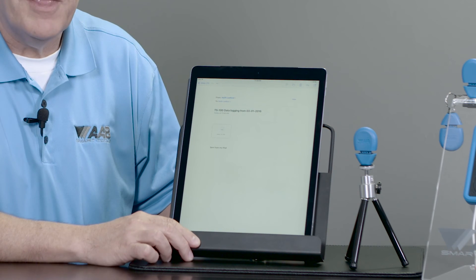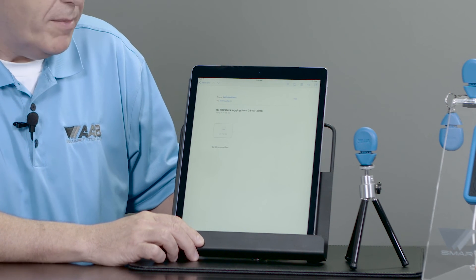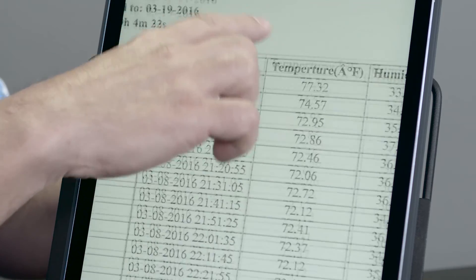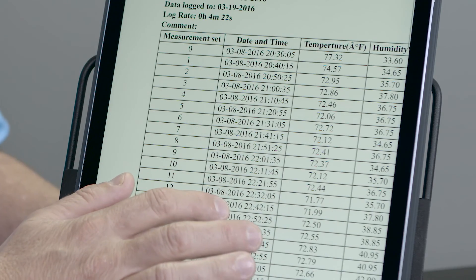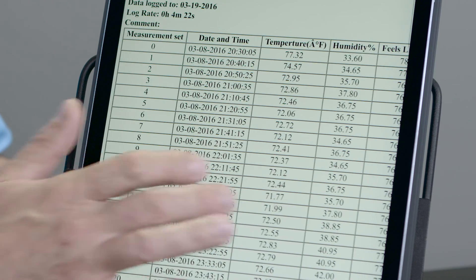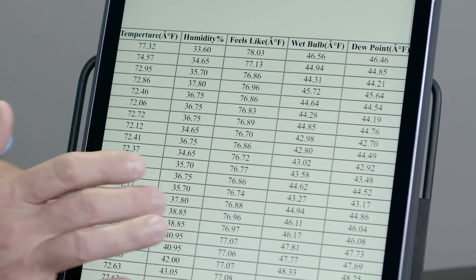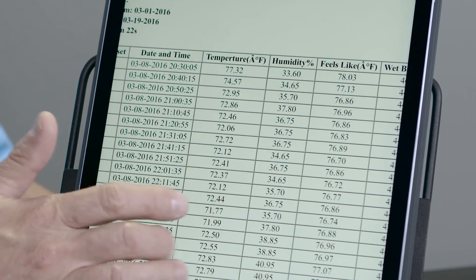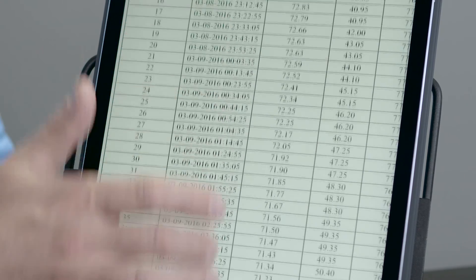Anyone who wants to read that data log can now view the data log that I've done over the past several days. So now that I've exported and emailed the report to myself, what does it look like? I'm going to pull up my email, and you can see over a period of two days, 160 data points — it gives a date stamp and all the readings that I've taken. Valuable information when you go back to talk to a homeowner, a customer, or a light commercial customer, showing what happened in their building when no one was there.